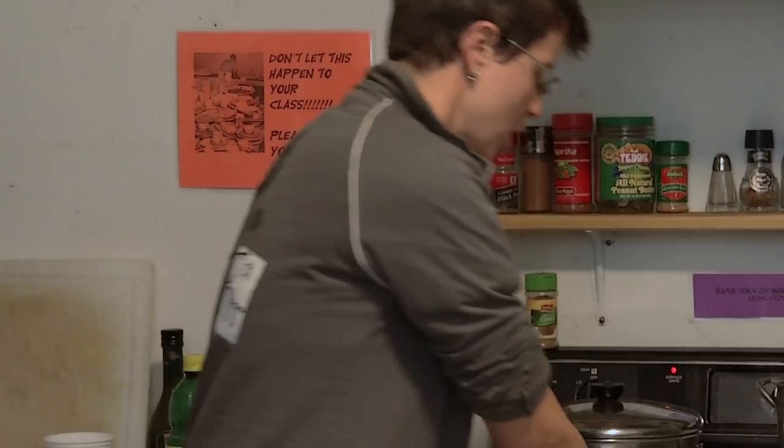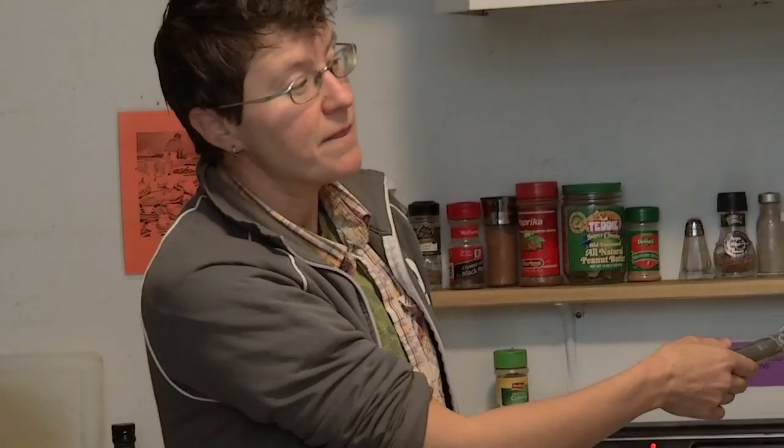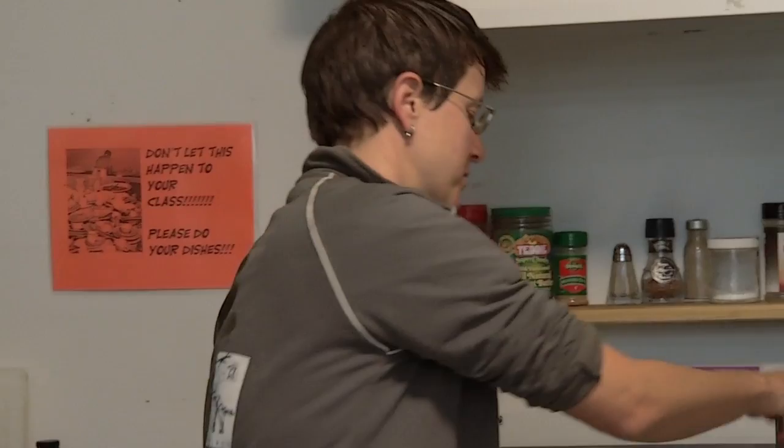When Belgeet taught me to make paneer, we would always get it to a boil. You've got to be a little careful when you bring milk to a boil because it can burn really easily. You would probably want a much more high-quality pot than the one we have here in the community kitchen, because you'd want a nice thick bottom, which would also help it not burn.